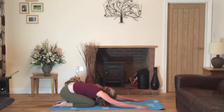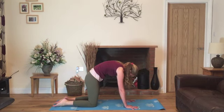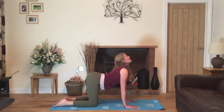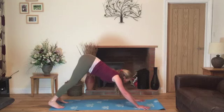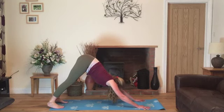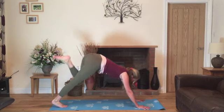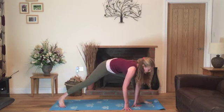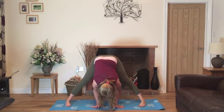Last time — when you're ready, inhale, come back into table. Exhale, round the back in cat. Inhale, lower the abdomen, look towards the ceiling and exhale once more, coming to downward facing dog. This time, inhale when you're ready, raising the right leg up — you're doing the opposite form from me. Step the foot forward, bring the hands on the inside of the leg and spin the left heel back down onto the ground to come into a wide standing forward fold.